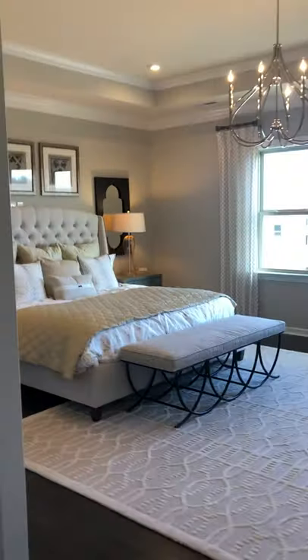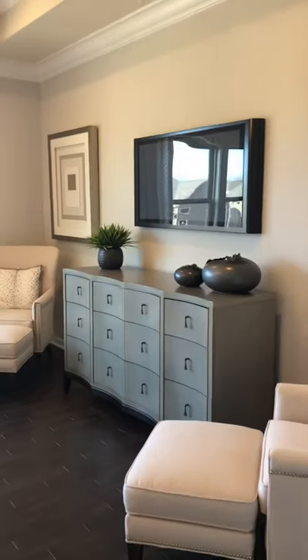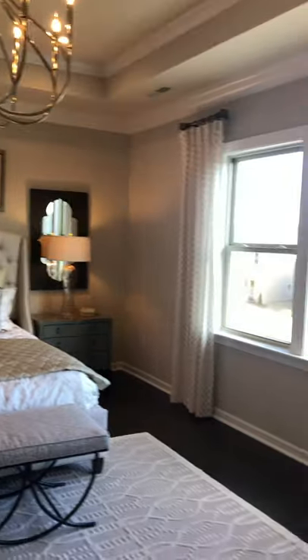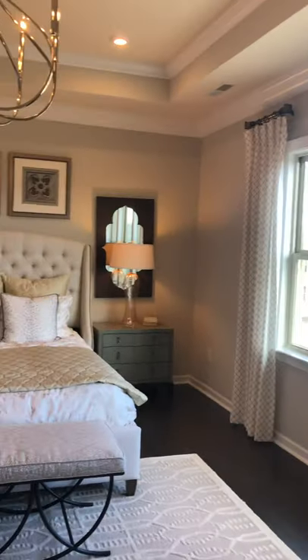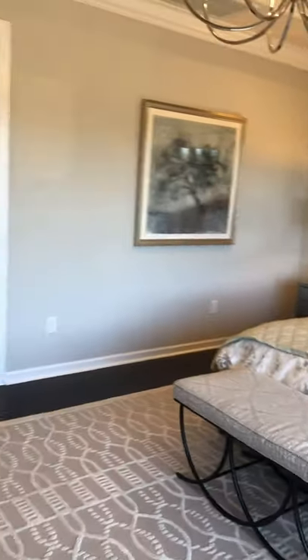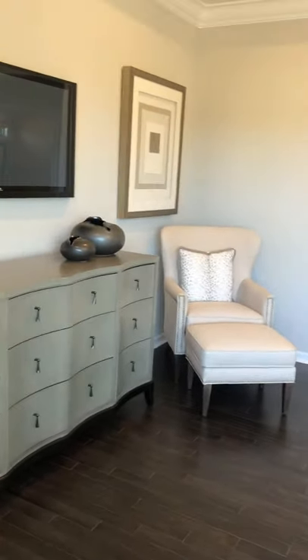And then this is the master suite — this is beautiful, nice and big. It has a tray ceiling, recessed lights, a chandelier, and a nice big window on the far wall. You're seeing this with a nice big king-sized bed — there is plenty of room, and there's also a sitting space.